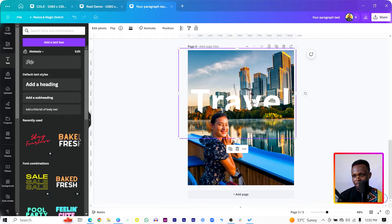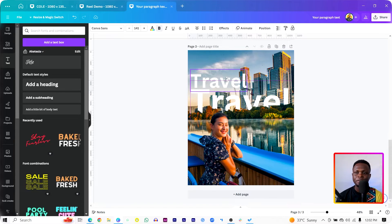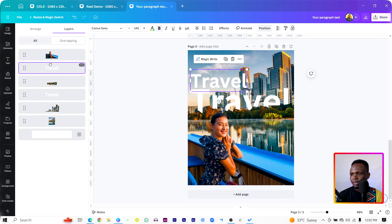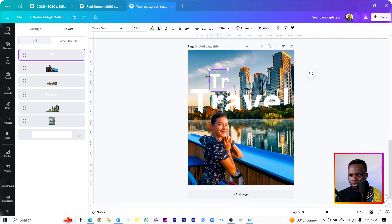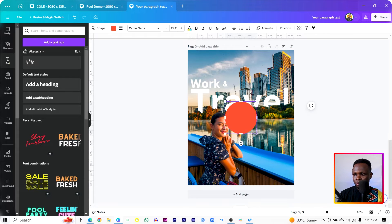We can add another text — select this and duplicate it, bring it to the top. I'll say 'Work and Travel.' To edit it, come to Show Layers and bring the second text to the front so it's easy to edit. Type 'Work and Travel' — put 'Work' here and reduce the size. Then duplicate the text again and type 'End,' reduce the size, and position it somewhere here. Press the shape button on your keyboard to add a circle, reduce it, and position it somewhere here.